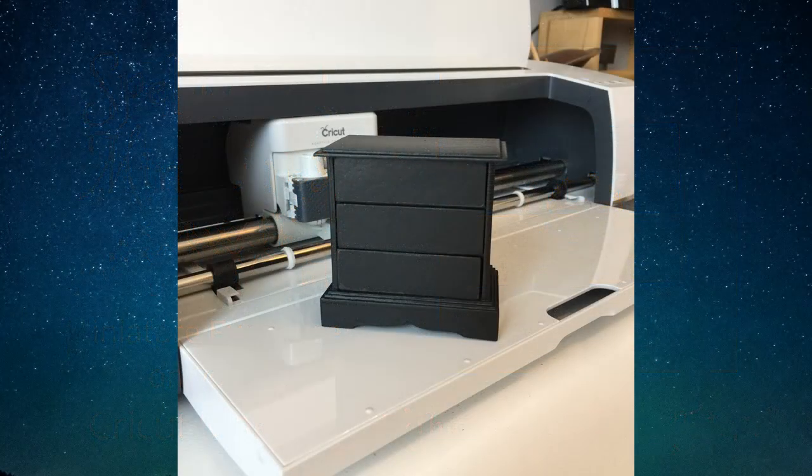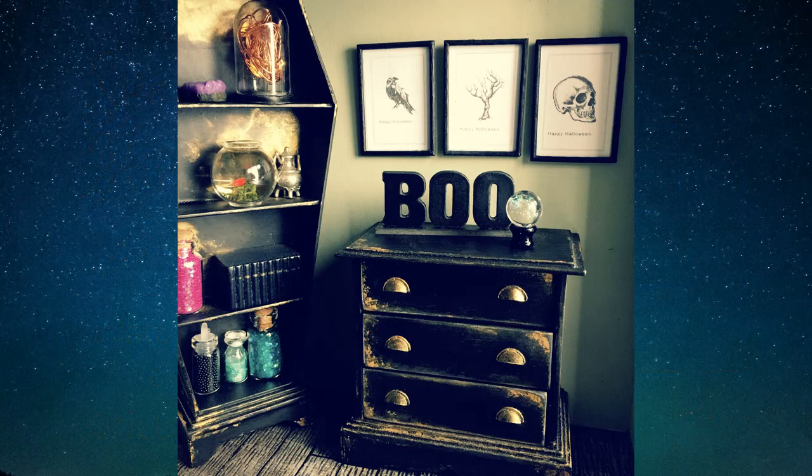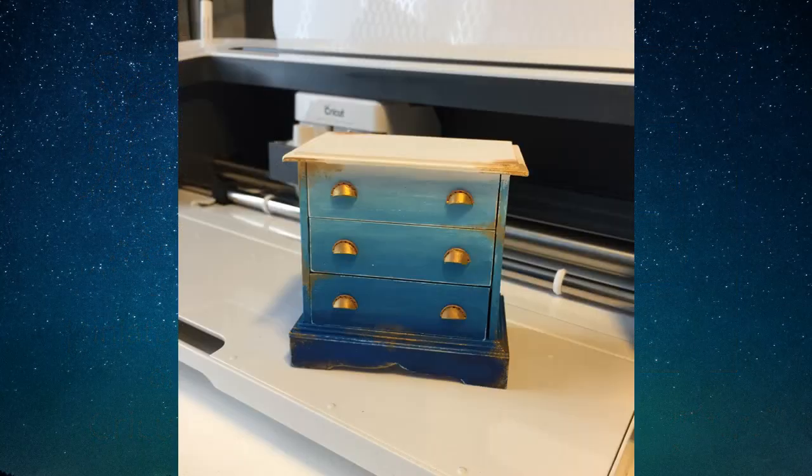Hi everyone, today we're going to transform this rather plain chest of drawers by adding some pull handles, also known as cup or scoop handles. You can paint them whatever colour you like and age them or distress them to suit your current decor.